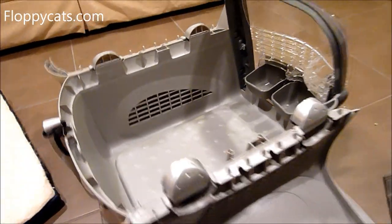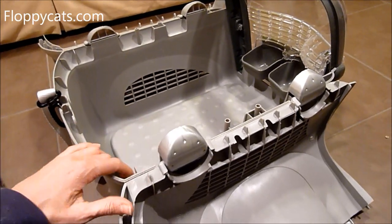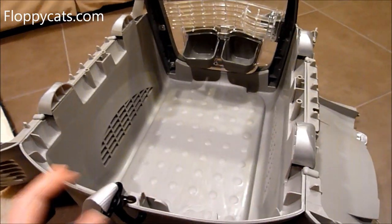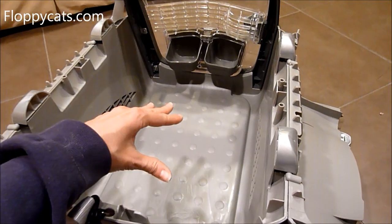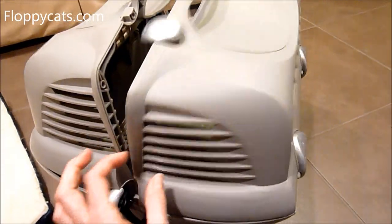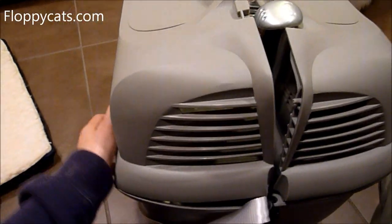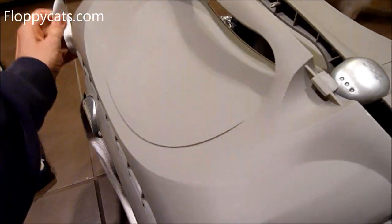This is great because it allows a vet to have full, entire access to your cat. Some people were mentioning online that they like this because they can put their cat in there and then close it up more easily that way. And the close-up part is probably one of the more difficult things about this carrier — it kind of requires some finagling.